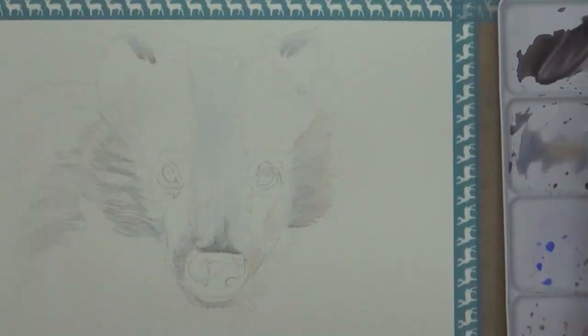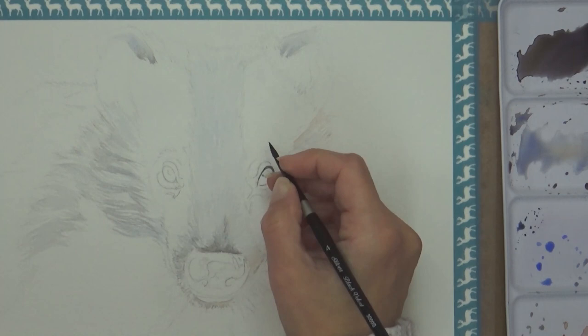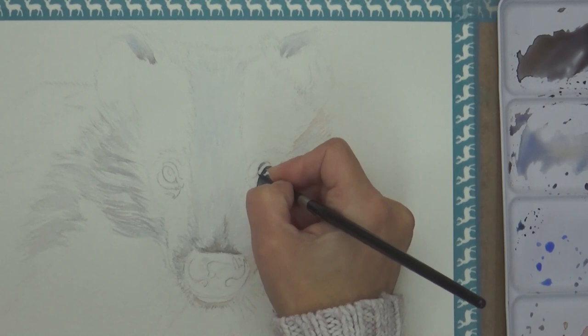I used the same wet-on-dry technique to paint in the dark details on the badger's eyes. I had wondered if this rougher paper surface would prevent me from getting nice smooth edges or fine details, but I didn't notice any difference to my cold press paper, which was good. I did use the tip of my size 4 brush rather than swap down to a smaller brush, which might have helped as it holds more liquid, keeping the flow of paint and water more constant for achieving those smooth even lines.